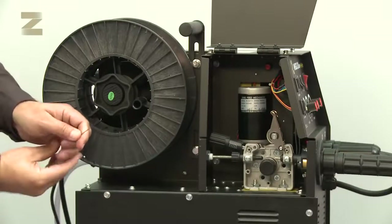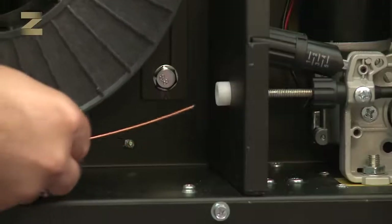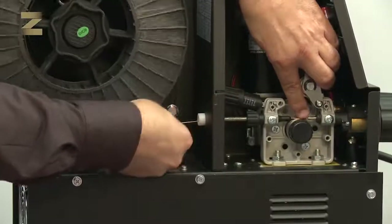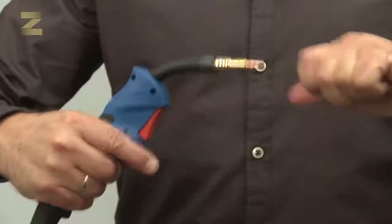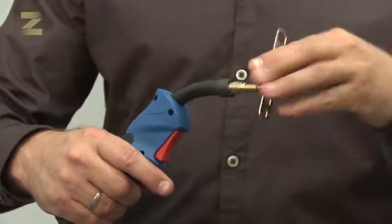Now you can see the motor and two drive wheels of the wire. Insert the wire through the guide into the feeder until it reaches the handle outlet, and secure the clamp on the wheels. You must remove the nozzle and contact tip to allow the wire to pass through the handle freely at the outlet.